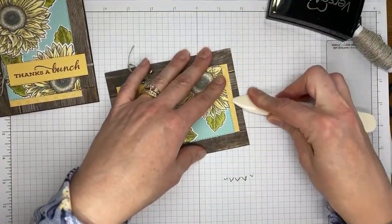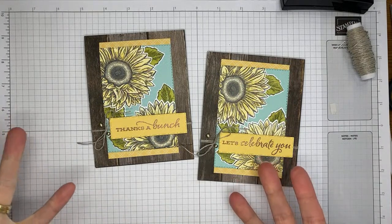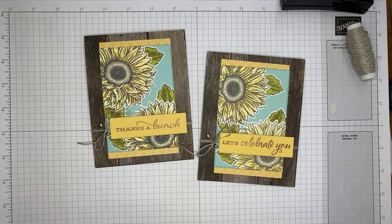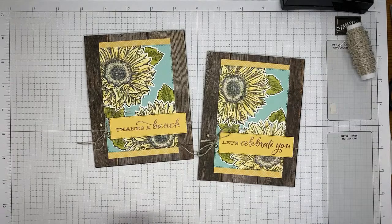I'll do a little crease with the bone folder across the top, and that's it for the card — super simple! The Celebrate Sunflowers stamp set is one of my very favorite Stampin' Up sets right now, and I love that they brought back the bundle with 20% off. Definitely grab it if you don't have it yet. Thanks for hanging out on your Friday afternoon — I'll be live on Facebook around 2pm Eastern on Tuesday and back on YouTube Live Friday. Have a wonderful weekend!